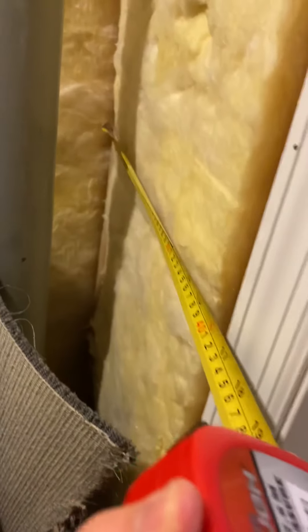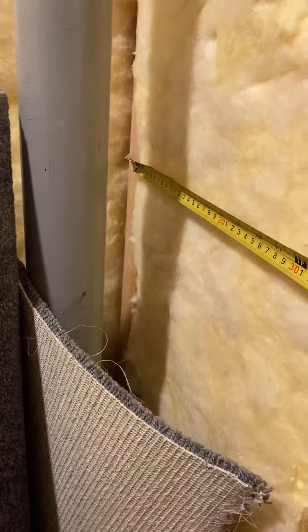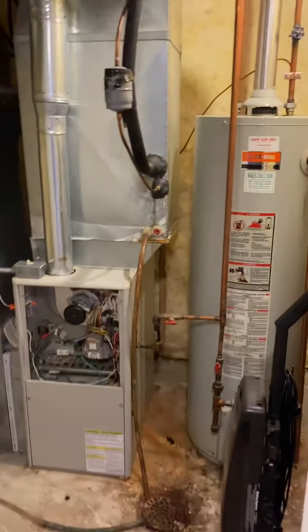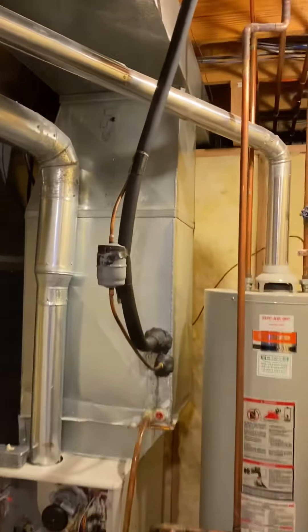On the back side of this, there's some insulation that we'll need to remove. Let me grab a quick measurement on that while I'm standing here. We've got about 14 inches inside the stud.